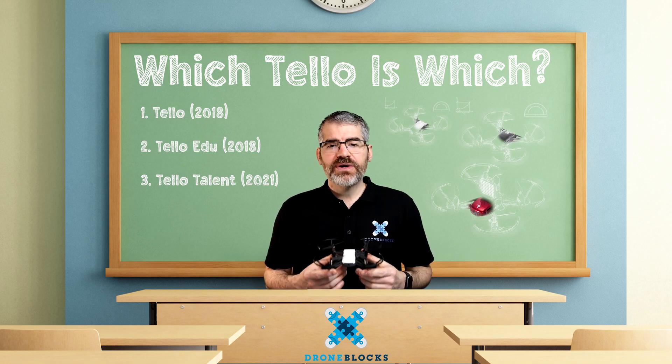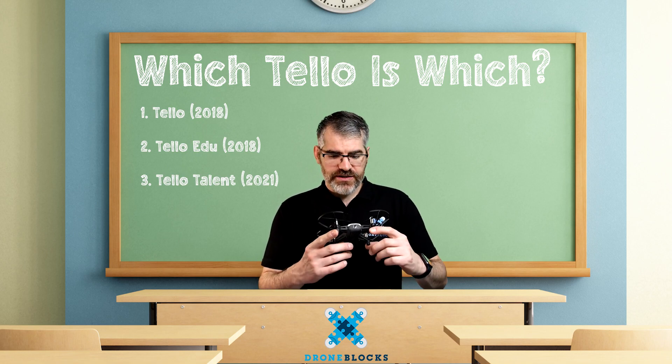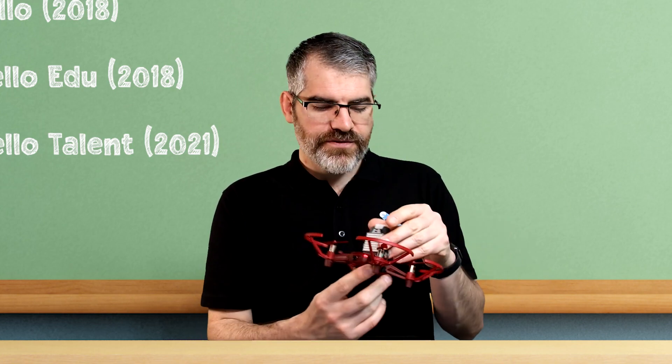One thing that I really appreciate is that each model is a different color, so it is so easy to look at a drone and go, oh, this is the original, or this is a Tello Edu, or this is a Tello Talent. They also have their name just above here — this one says Tello, this one says Tello Edu, and this one says Tello Talent. So it's very easy to identify, but if you don't want to read a label, think of the colors.